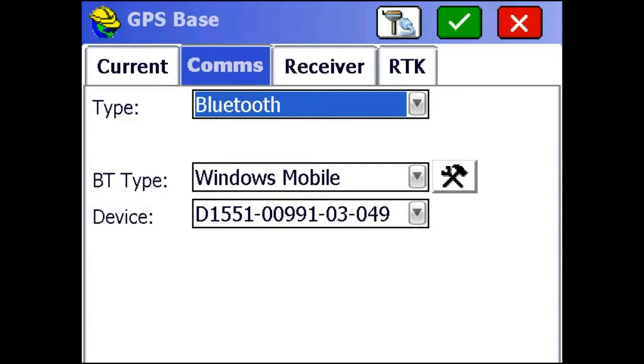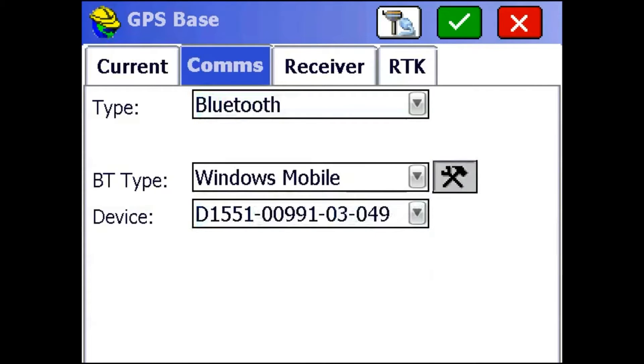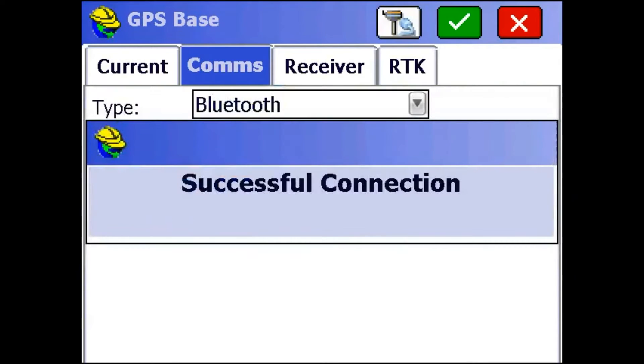Then we're going to go to the Comms tab. We're going to choose from this drop-down what we want our base to be. If you haven't set up a Bluetooth pairing with the receiver yet, you can use this wrench button on the side to set that up. I've already done that, so I'm just going to click on this Cable and Receiver button right there to establish a Bluetooth connection with the receiver.